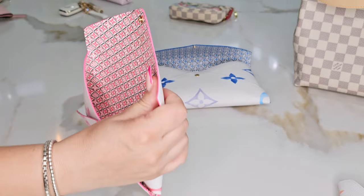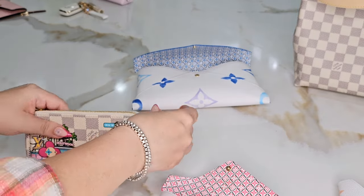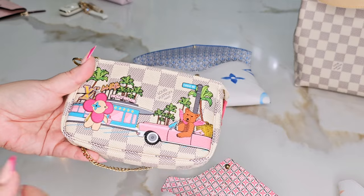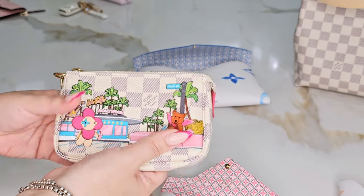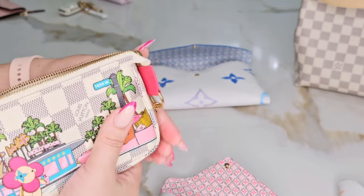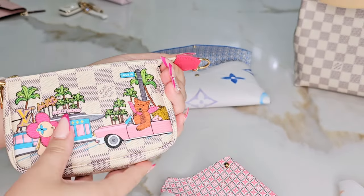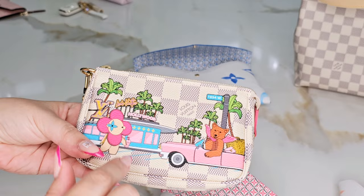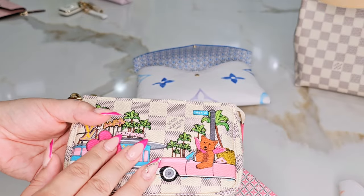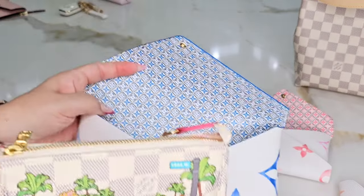I'll use the medium size for my makeup. Here's the mini pochette — the Vivienne Christmas edition, released in 2022. It's pink with a pink interior. Every Christmas they release limited edition mini pochettes with different themes. This year's version is California-themed with Hollywood illustrations, and previous ones featured Tokyo, London, and Paris — very cute. Let's see if it fits in the medium Kirigami.